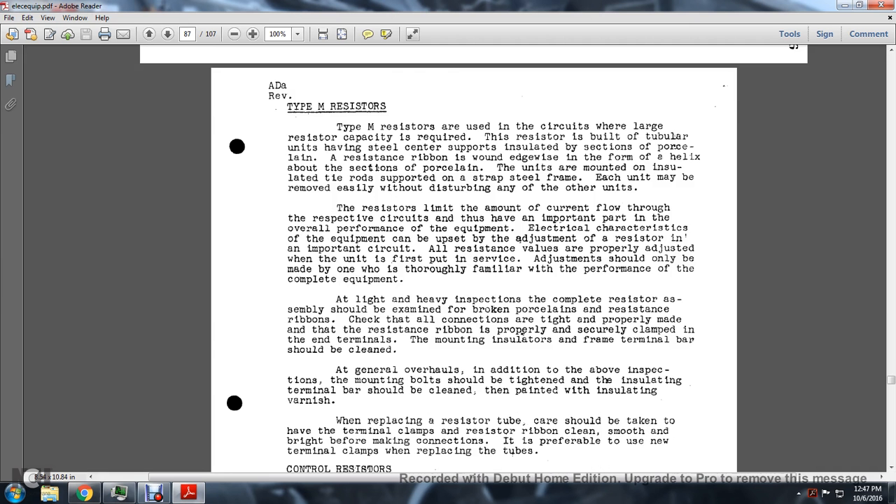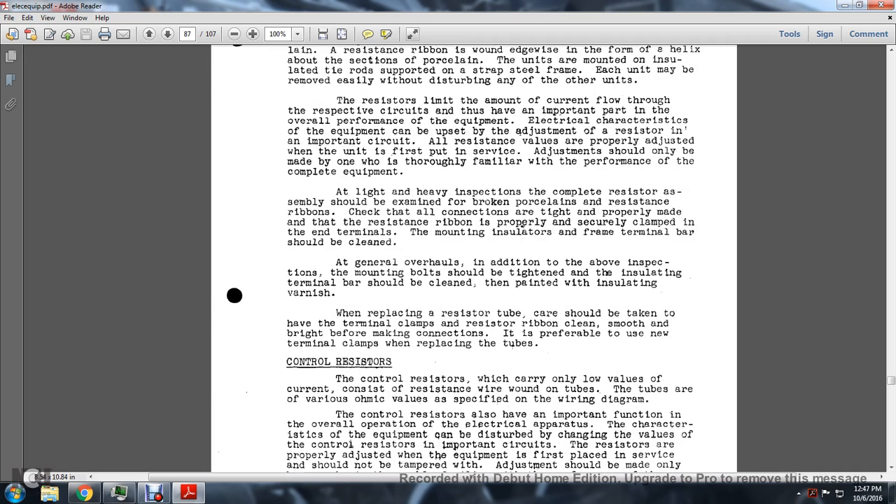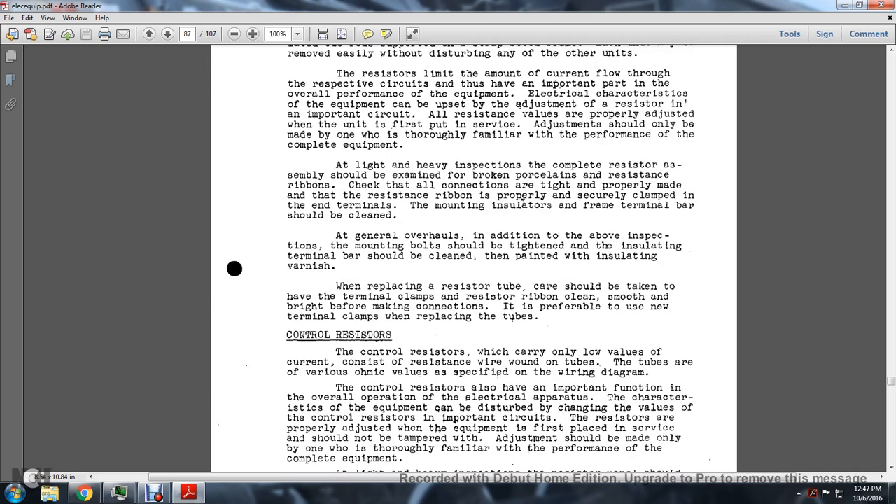All resistance values are properly adjusted when the unit is first put in service; further adjustment should only be made by someone thoroughly familiar with the performance of the complete equipment. At light and heavy inspection, resistors should be examined for broken porcelain or resistor ribbons. Check all connections for proper tightness. Resistant ribbons should be securely clamped in the terminals. Terminal bars should be cleaned. At general overhaul, mounting bolts should be tightened and insulation checked. Terminal bars should be cleaned and painted with insulating varnish.